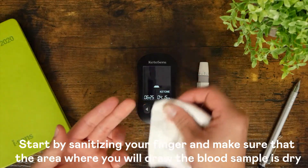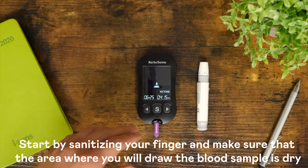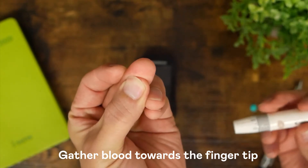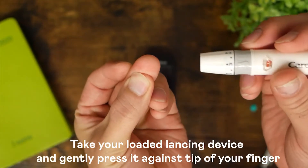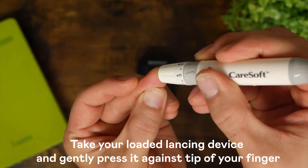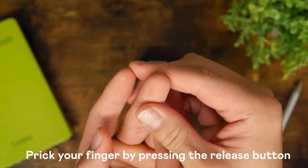Start by sanitizing your finger and make sure that the area where you will draw the blood sample is dry. Gather blood towards the fingertip. Take your loaded lancing device and gently press it against the tip of your finger. Prick your finger by pressing the release button.